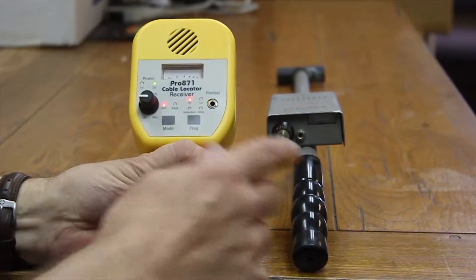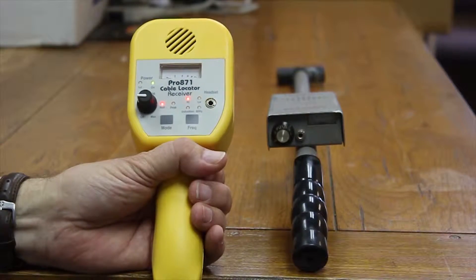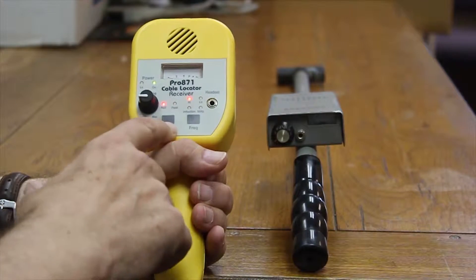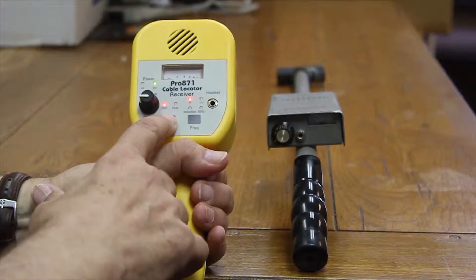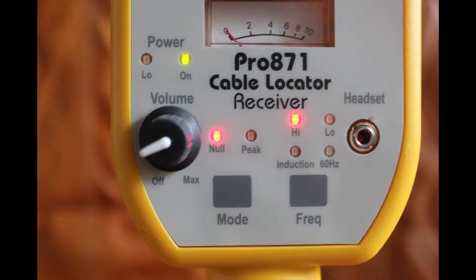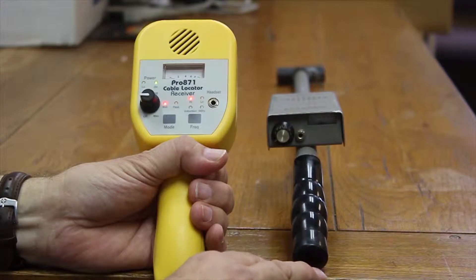In the antenna mode, the older device is a peak-only receiver, which means that you can only find the peak over the wire path. We've decided that with the antenna, we can triangulate and confirm our path much better if we're able to switch between a peak mode and a null mode. So this device has two antennas, which improves accuracy.